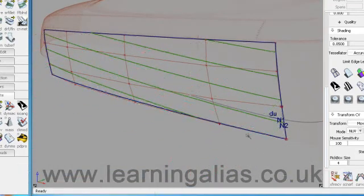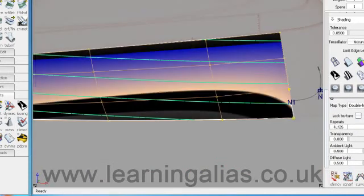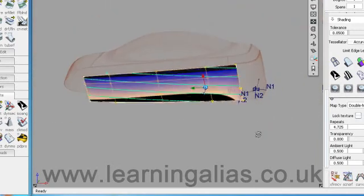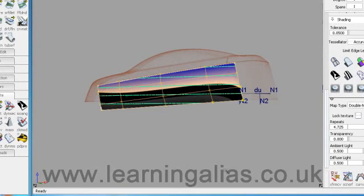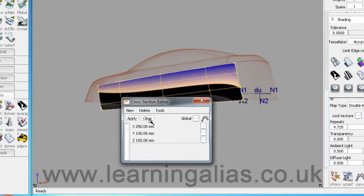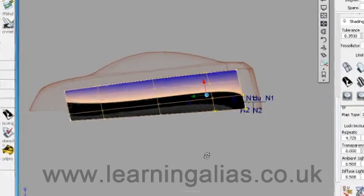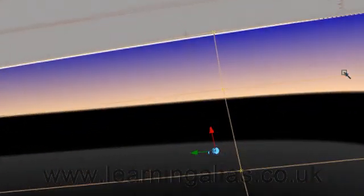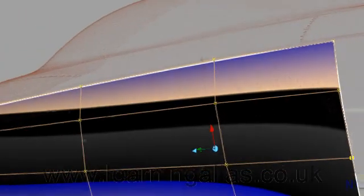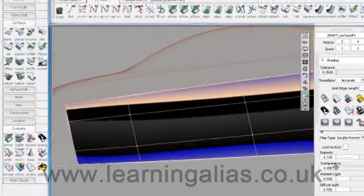We'll turn off the locators and put on the double horizon shader — this is the one I consider most like car paint. We'll turn off those cross-sections; just hit Clear here to turn them off when you're finished. I think that looks nice, and if you look carefully you can just see the mesh poking through the surface, which is what you'd expect when you are close to the mesh.